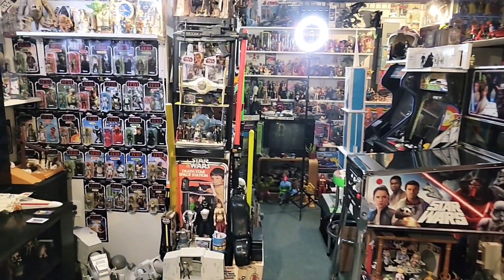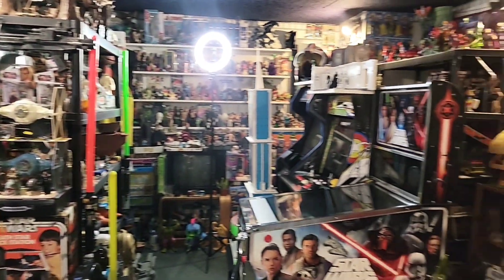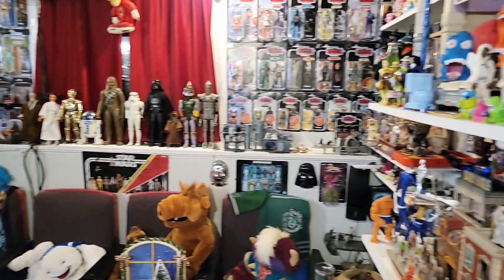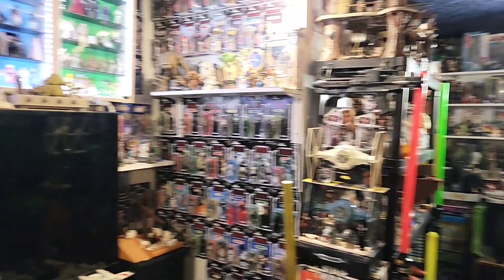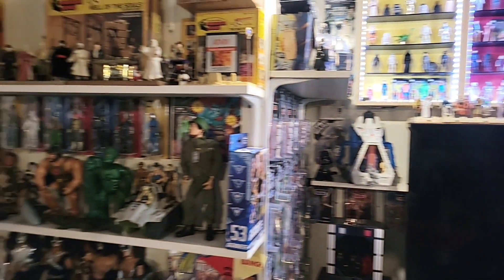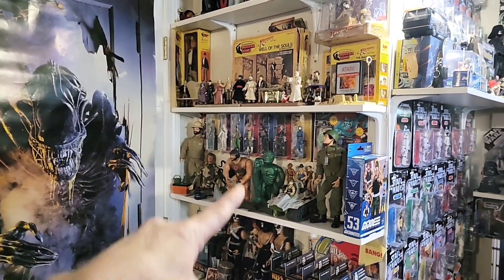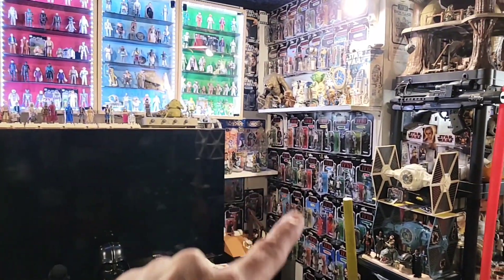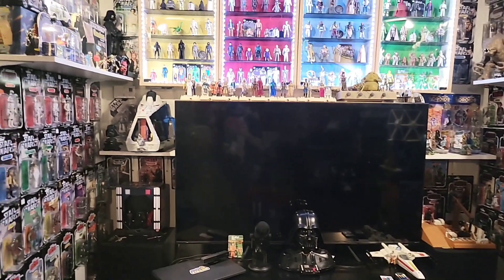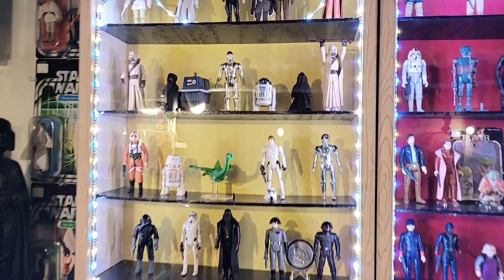So here we go. This is my toy room. As we walk in and look around, you can see it would be extremely difficult to do this in one video, so we're breaking it up and doing it in multiple videos.